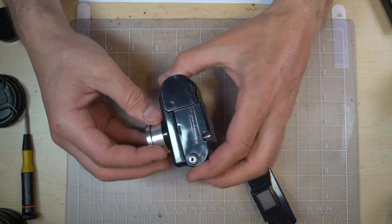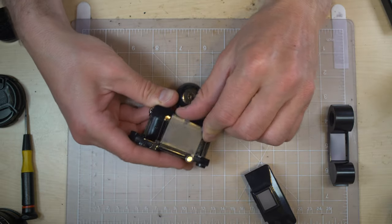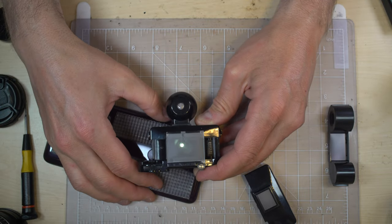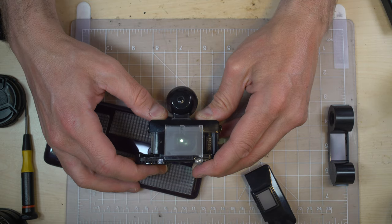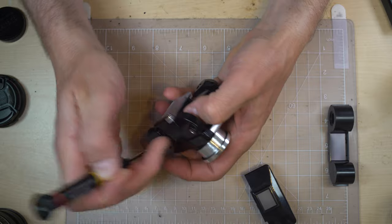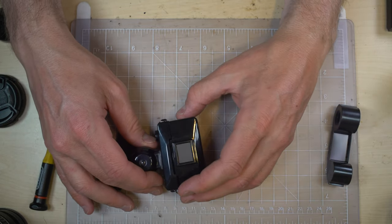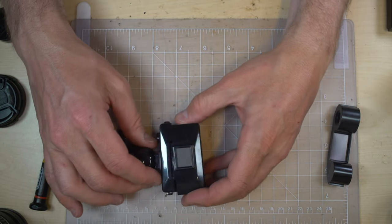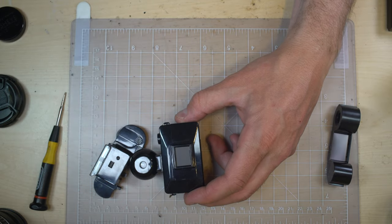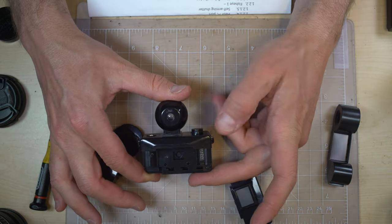It has two swappable backs — one that holds the film, and another that is a ground glass so you can see what's going to be on the film. In bulb mode you can see the light from my cell phone projected onto the ground glass. This ground glass back is lined up with the focusing plane, which I think is for taking a picture of what's on the ground glass with your cell phone. This camera also has a self-arming shutter, so every time you take a picture the shutter rearms.